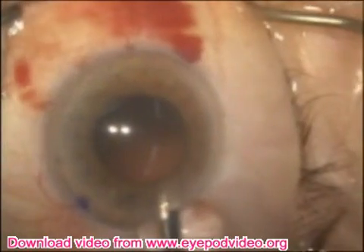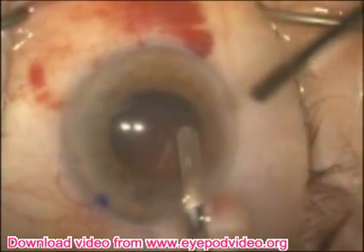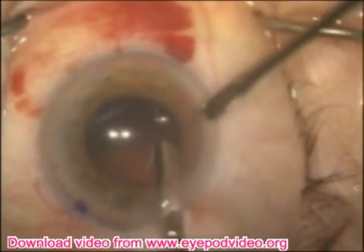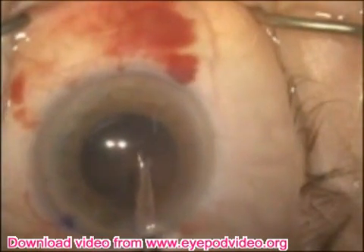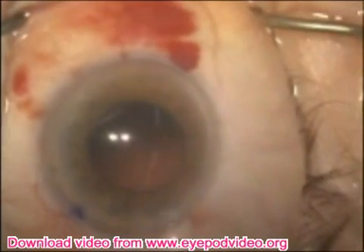The cylinder is then placed into the eye through the normal wound and the reverse is done with the plunger pushing down. The capsular tension ring is pushed into the capsular bag, pushing the cylinder to the side as much as possible and allowing the natural curvature of the capsular tension ring.